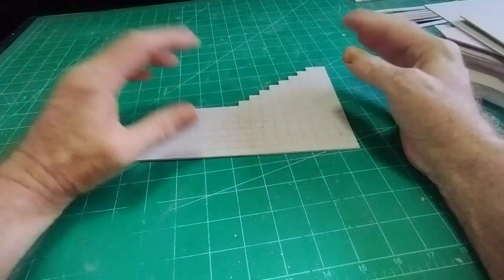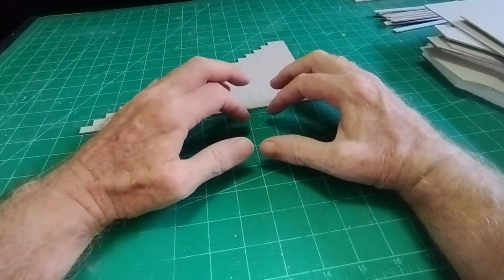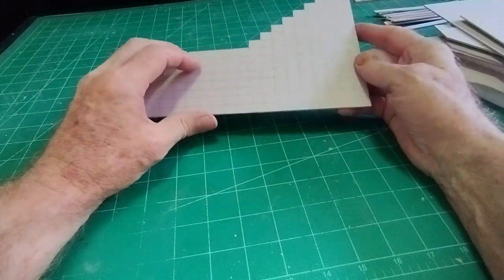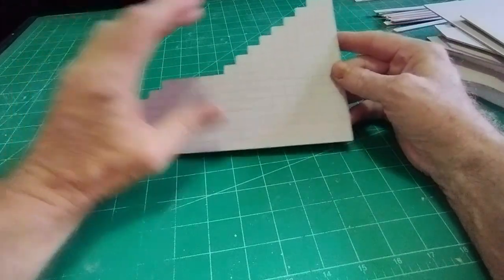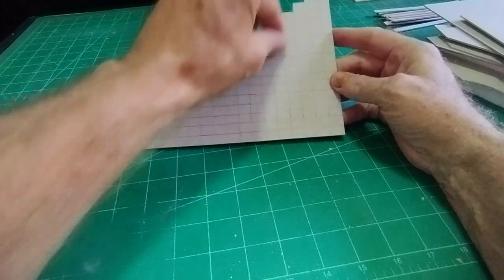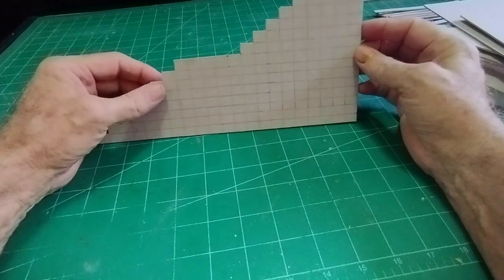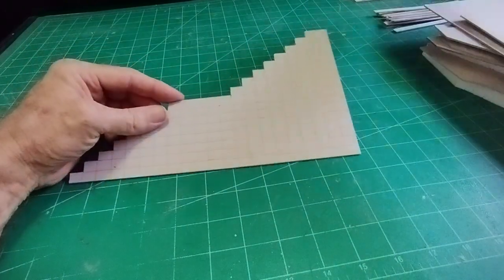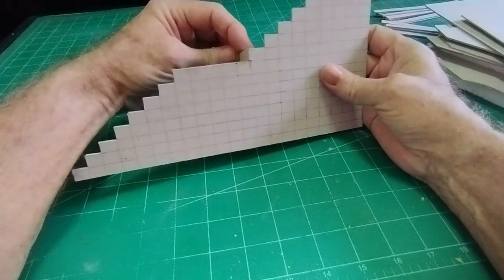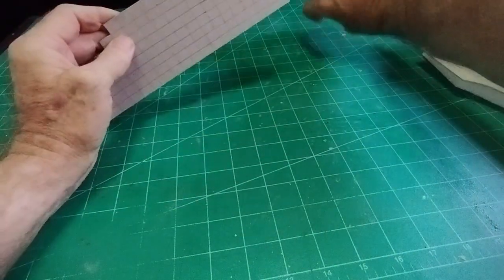I've made stairs or steps in the past, but I've always made ever-decreasing sizes of card — that's an easy cop-out way of making stairs. I can't do that with this, as building up layers of card all the way up would take forever and a lot of cardboard. So I've got to do it the conventional way, just putting steps that way and that way, and so on.